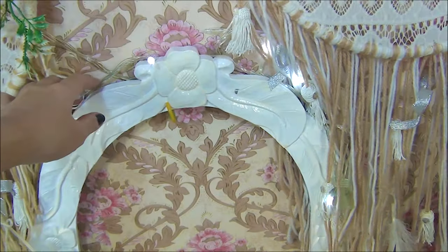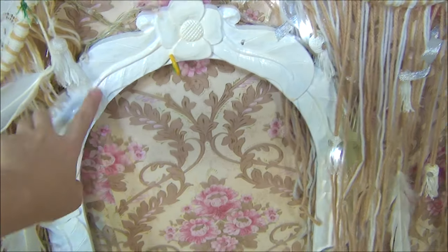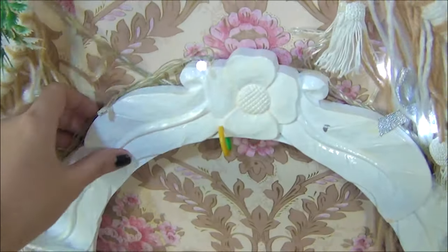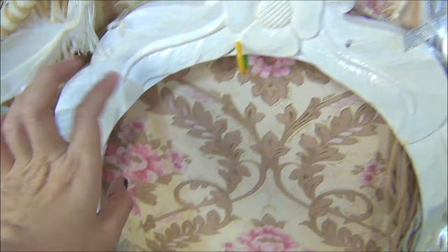And then ito — I got this from a frame painting, and I painted it white. Good siya.